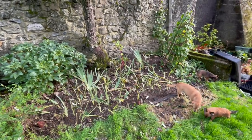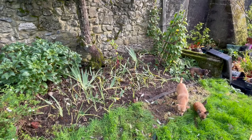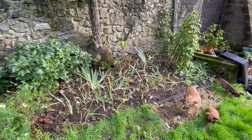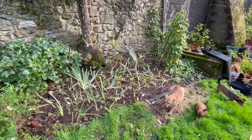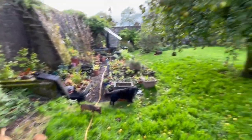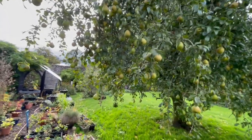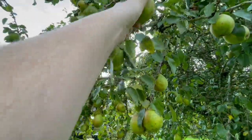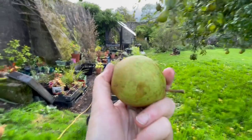Hopefully the buddleia, which was much better treated than the dogwood, I'll get a lot more of them, which will be great, and I can then plant them all over the place. My pear tree is looking delicious — these pears are so magnificent, all I can say is yum yum yum.